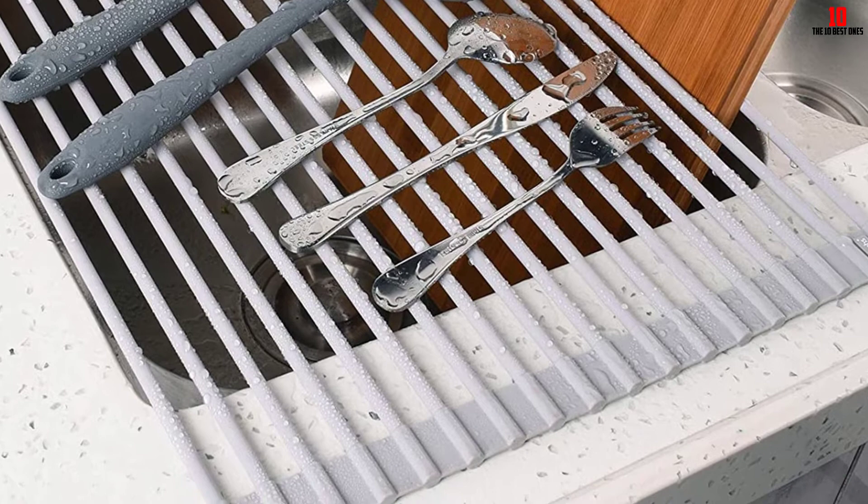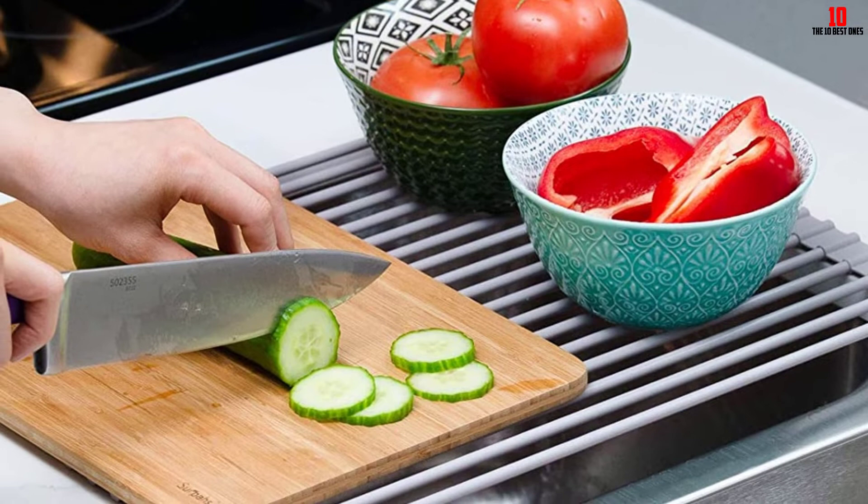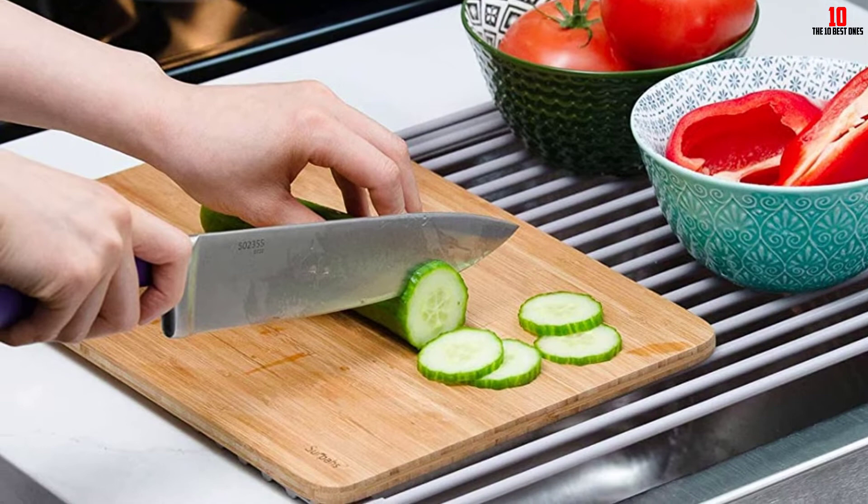That heat resistance means you can easily use it as a makeshift trivet mat when moving pots from stove to countertop. As an added bonus, you can pop this roll-up dish drying rack in the dishwasher, removing the hassle from cleaning your cleaning gear. Make sure you have the space to accommodate this sprawling rack, and if so, you won't be disappointed.